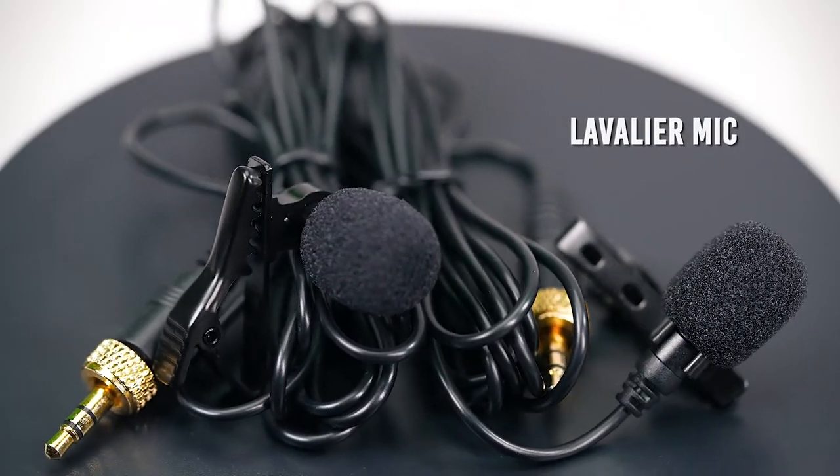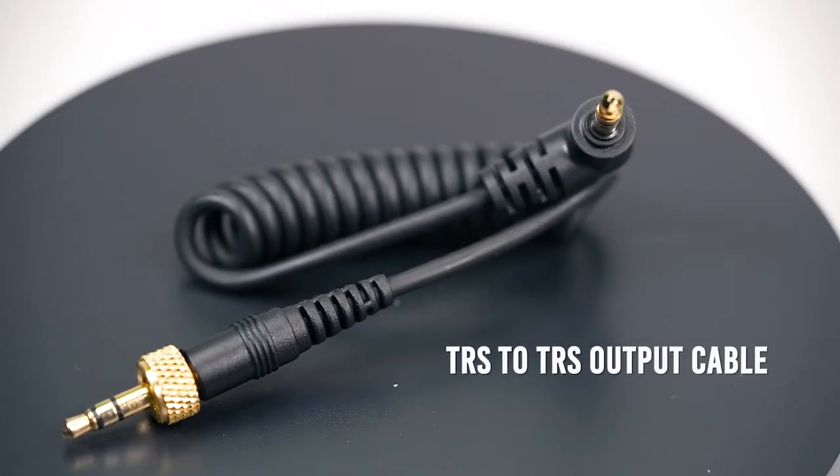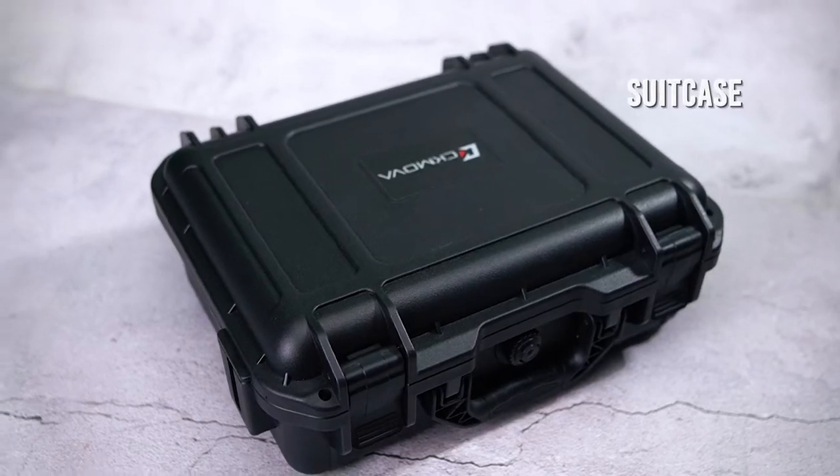It comes with a durable aluminum alloy construction. Inside the box it includes a lavalier mic, Type-C charging cable, TRS to TRS output cable, TRS to XLR output cables, and a beautiful suitcase.